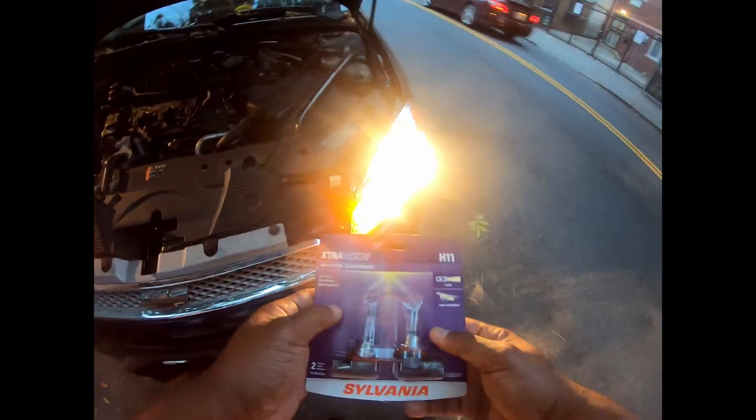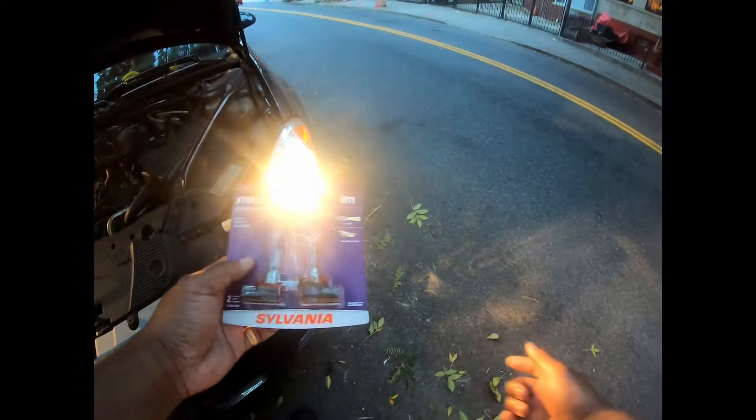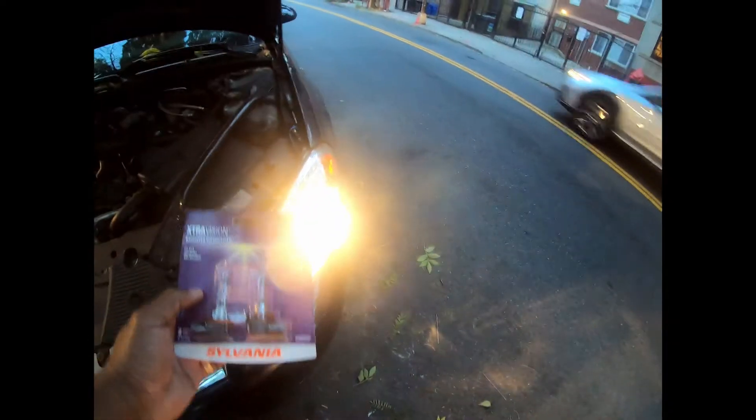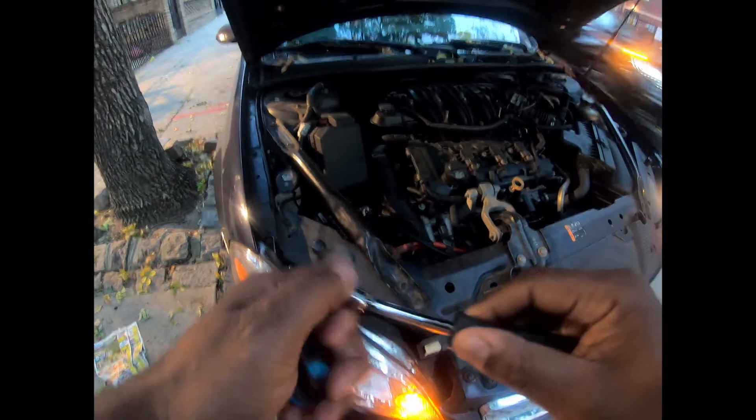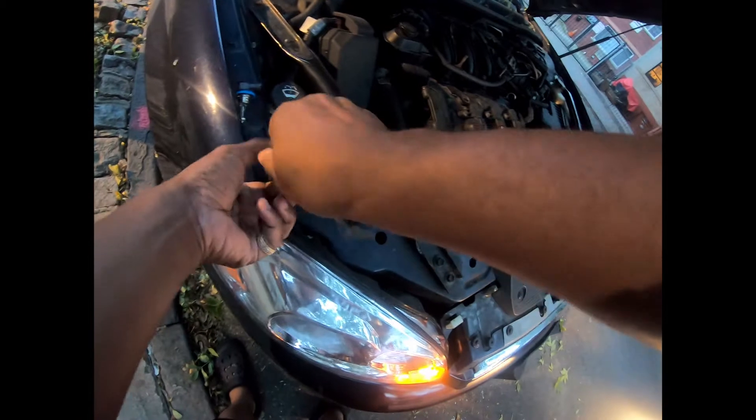There's no light on this side. This is a 2012 Chevy Impala. I'm using a Sylvania H11 bulb, but I have a spare one I found in my toolbox, so I'm gonna save the one that's not open. All you need is a seven millimeter socket and a socket wrench. It's simple, it's fast.